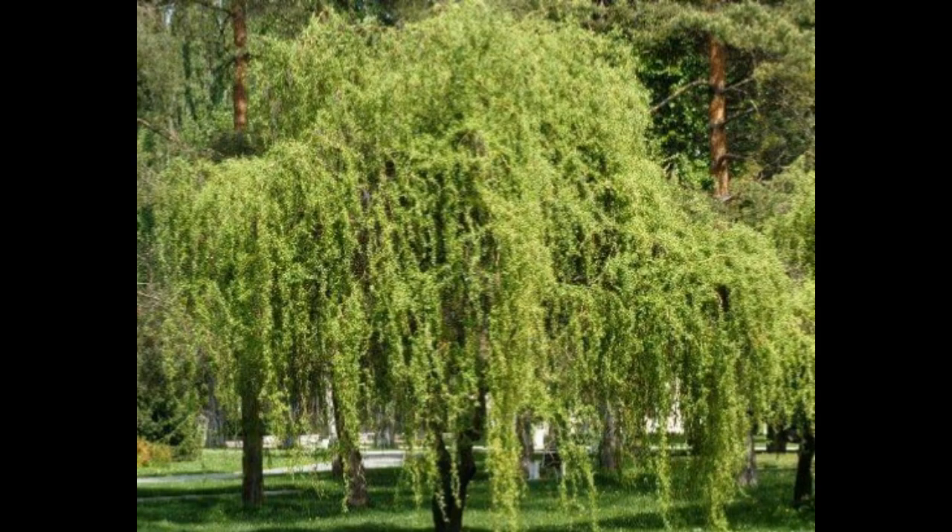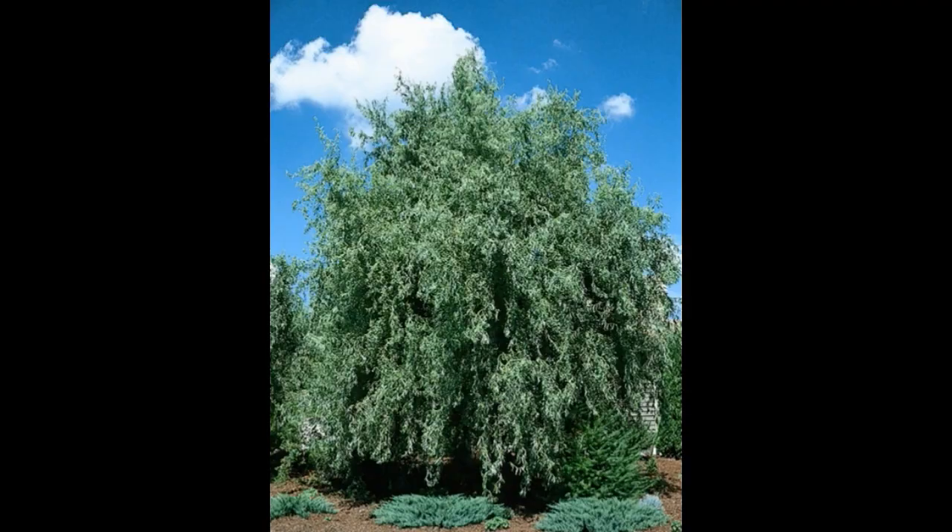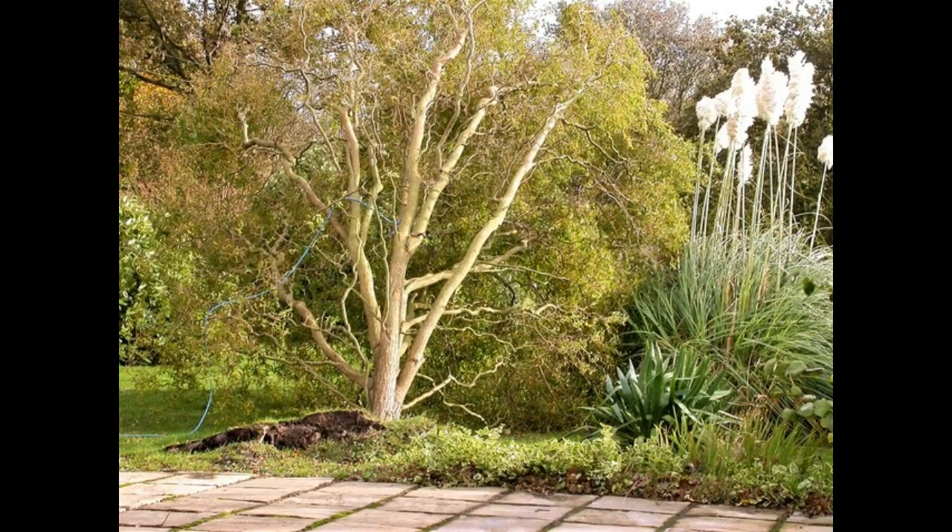Corkscrew willow care is minimal for the most part; however, the tree likes moisture. Water regularly during the first year, then water liberally during periods of hot, dry weather. A two-to-three-inch layer of mulch will help keep the soil moist.